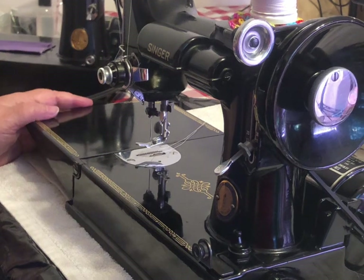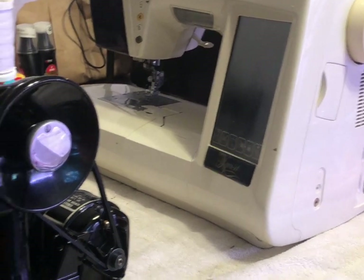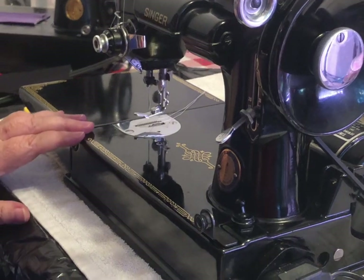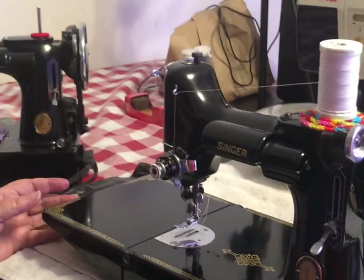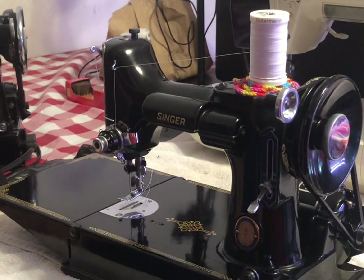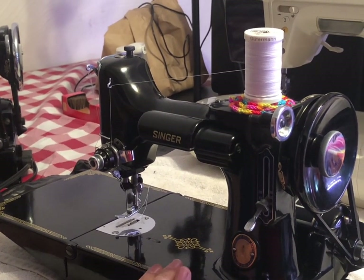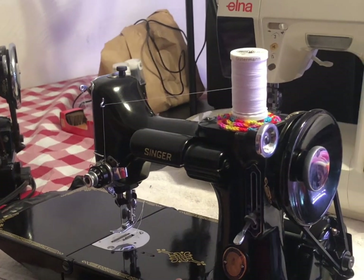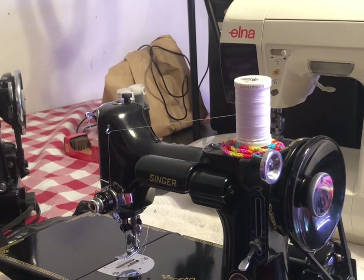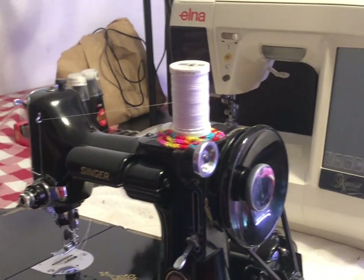In comparison, my Elna is 20 years old and needs to be replaced. It has all the special stitches and bells and whistles, but there are broken parts I can't get replacements for. Whereas on the Featherweight, it's so simple — you have a few gears and that's about it. Everything is replaceable. The Featherweight Shop and Nova Montgomery's store are amazing for buying parts.